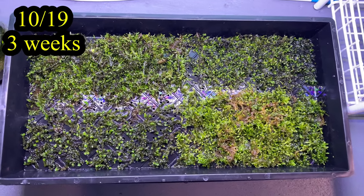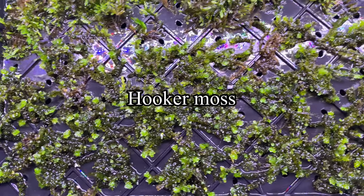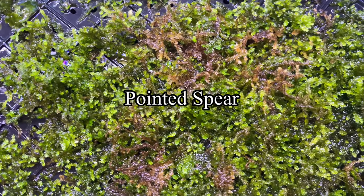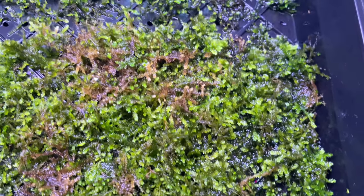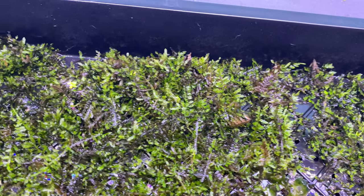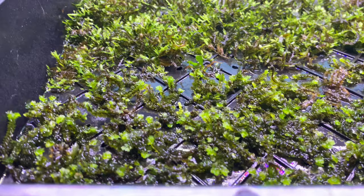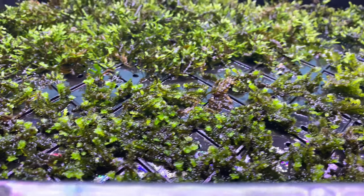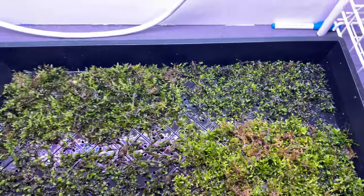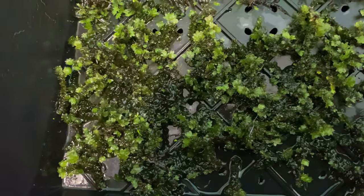Three weeks in, we've got some more growth. The hukarichia moss seems to be growing a little bit slower than the rest. Pointed spear would grow in your toilet — this stuff is a beast. Our mystery moss has more new growth. And spiky moss grows these sword-like tendrils, which is really cool when it starts to branch out. You can see all that new growth starting to take off. Five weeks in, this stuff looks amazing and is doing fantastic.